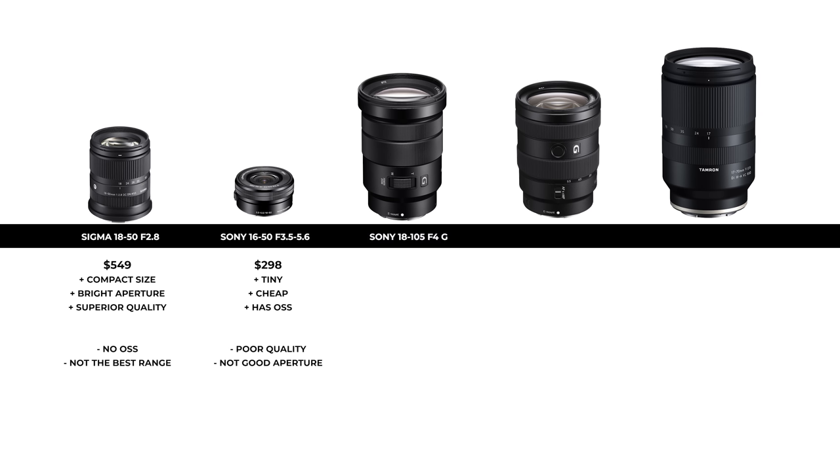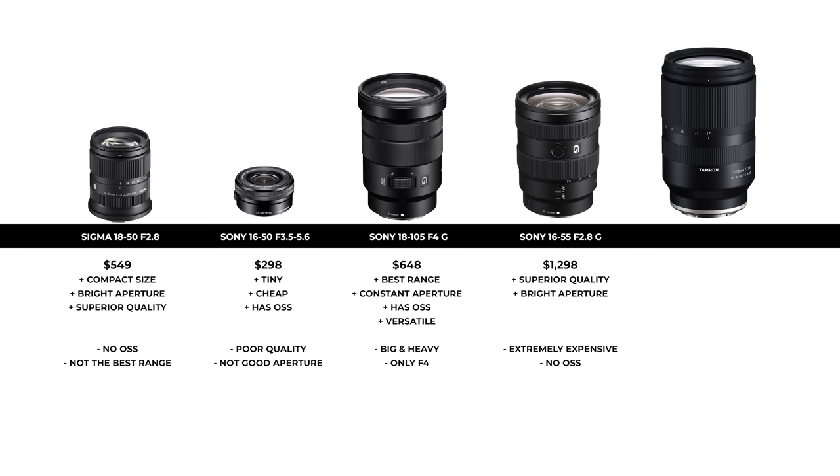Next we have the Sony 18-105mm f4G lens, which is perfect for videographers. For photography you have a very good range, a constant aperture, optical steady stabilization and it's a very versatile lens. However, it is big and heavy and the aperture is only f4, so I would say this is not ideal for photographers. Then the fourth lens is the Sony 16-55mm f2.8G — basically a copy of the Sigma's lens but at double the price tag of $1,298. It does have superior quality and is arguably as sharp as the Sigma with exactly the same f2.8 aperture, but it is extremely expensive, also doesn't have OSS, and is much bigger and heavier than the Sigma.